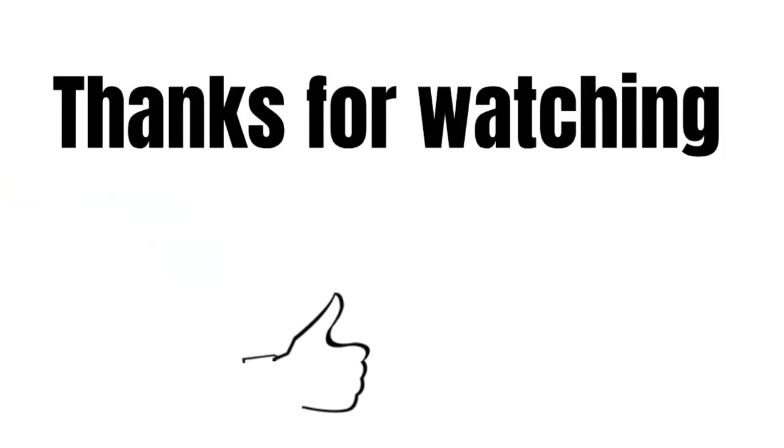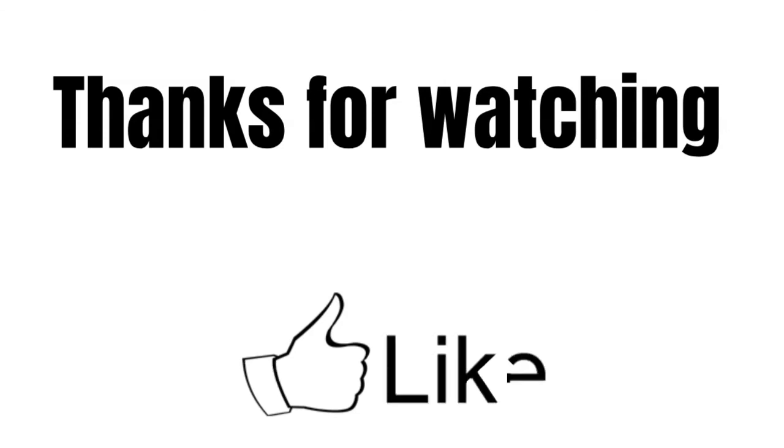If you have some questions, feel free to write them in the comments. I really appreciate your attention. Thanks for watching and see you in the next videos.